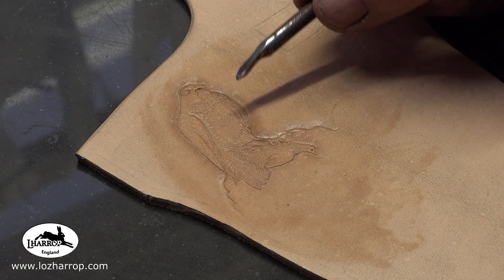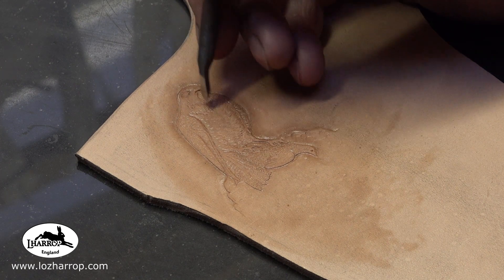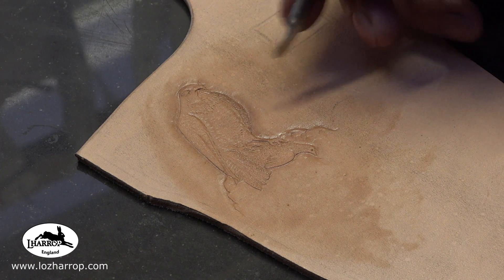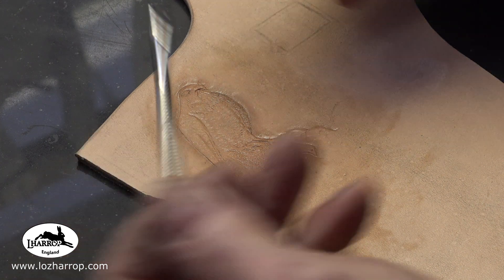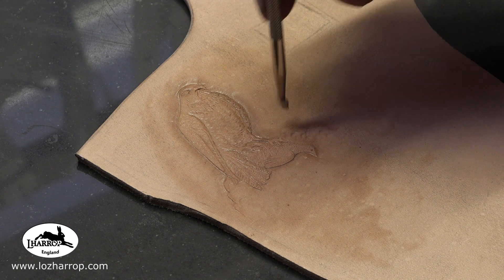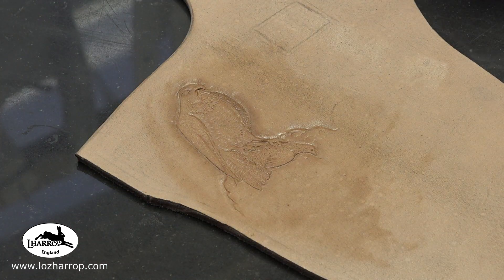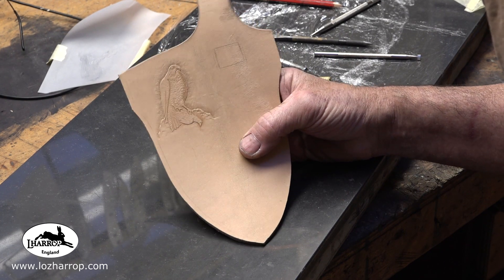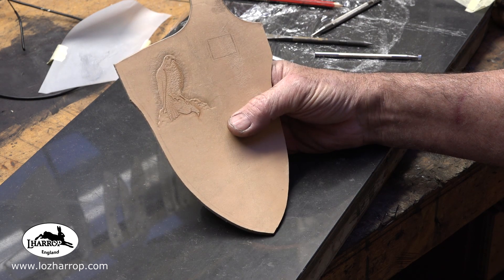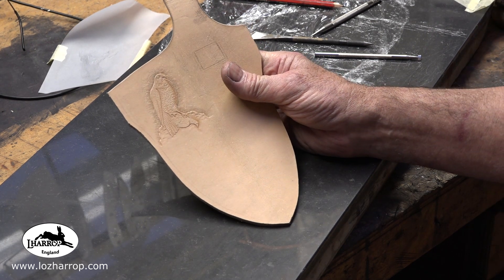I start with a piece of 3.5 millimeter veg tan leather and cut my profile out with a Stanley knife. With my little pushing tool I've pushed and manipulated the leather, putting dots and markings in to highlight different areas. I'm using this little stippling tool to outline around the bed and make it stand out off the face of the leather. I kind of got to a point that's about as best as it's going to get — it looks okay, kind of looks like a bird of prey sat on his prey.